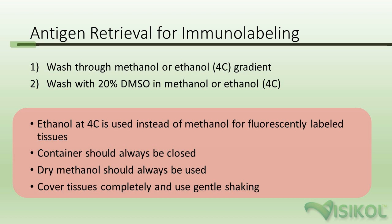If you use methanol with fluorescent protein, it will quench the fluorescent protein. But if you process a fluorescent protein-labeled tissue at 4°C and use ethanol instead of methanol, you will preserve the endogenous fluorescence for imaging. I just wanted to call that out prior to walking through the protocol.